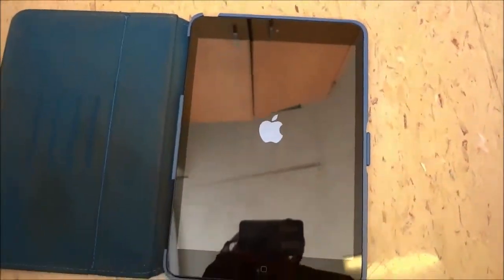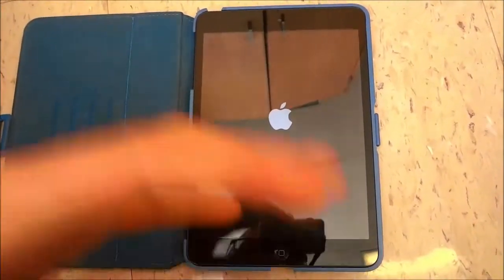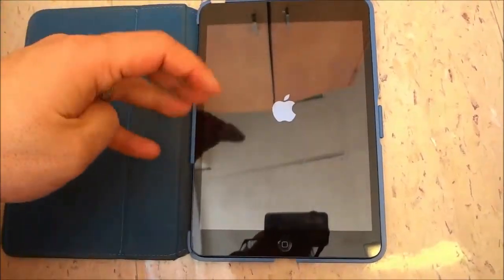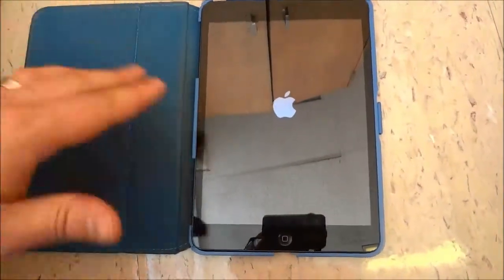Just give it a few moments to boot up — it will literally take a few moments to start up and that's basically it. It's a fairly simple process. There isn't per se a restart option, but to restart an iPad you simply have to power it off and then power it back on again, and that's how to restart it.